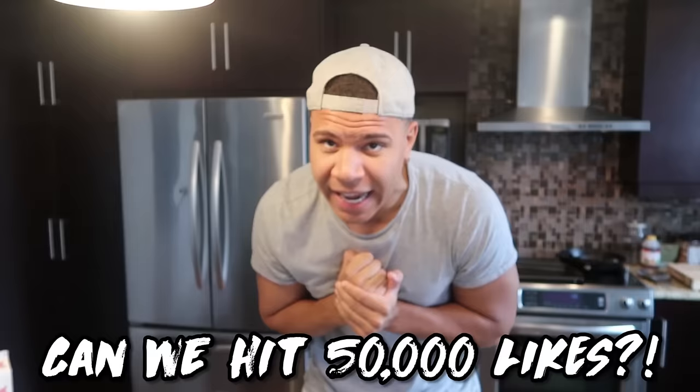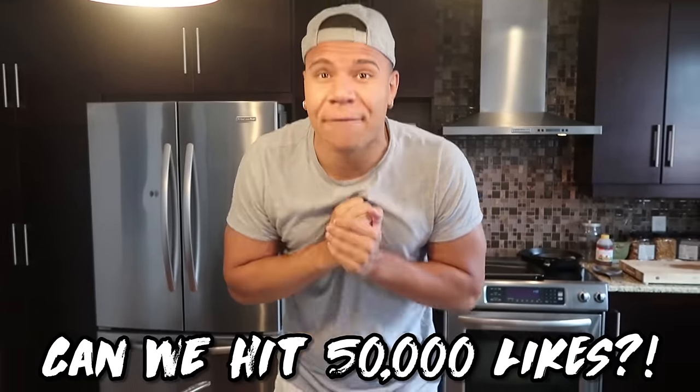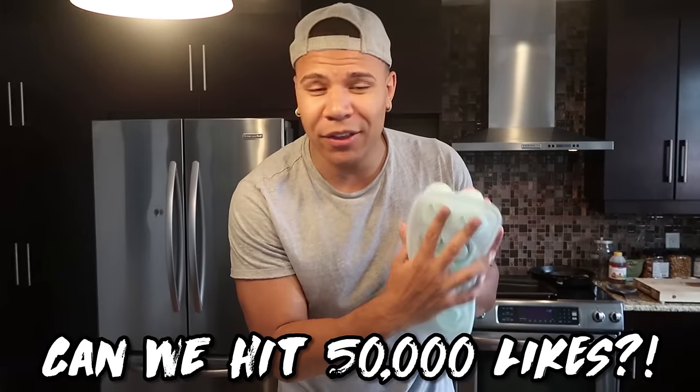You guys know I'm not the best DIY chef — stuff doesn't always go according to plan. So what I need from you right now: go down and hit that like button. I want to hit 40k likes in a day. I've been hitting 50k likes on all my videos, so hopefully with your good luck this will work. Anyway, what are we working with?